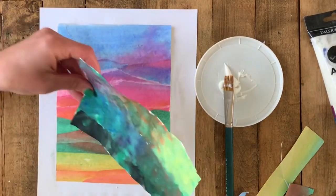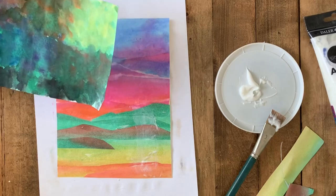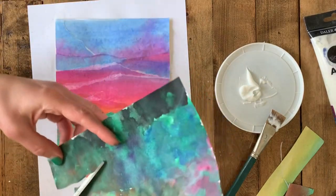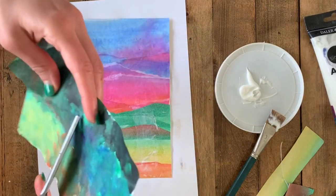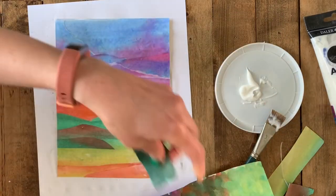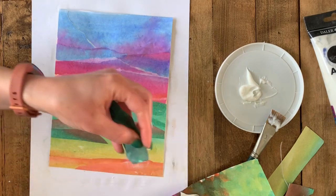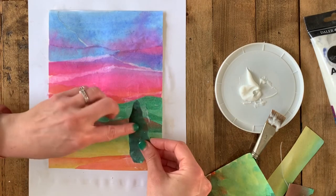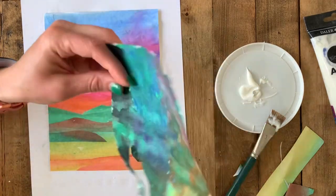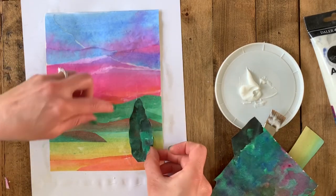Emphasis in an artwork is the part that the artist makes stand out the most, and for our landscape that means really beautiful Vincent van Gogh-inspired trees. It's time to get your smaller piece of green paper. I'm going to show you two different collage techniques for trees. First, you're going to cut the shape of the tree making sure it's an organic shape — no lollipop trees and no perfect triangles. As far as size, trees in the foreground are big, and they get smaller as they go back.